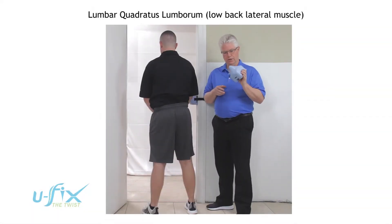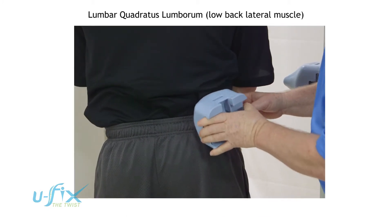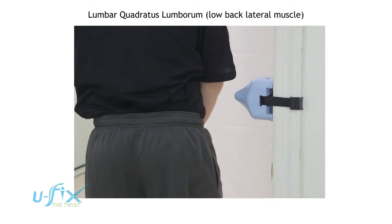Low back lateral muscles. We're going to take the U-fix and come in at about a 30 degree angle in the low back. We're going to start all the way down near the pelvis and then have the client walk over to the U-fix at about a 30 degree angle.